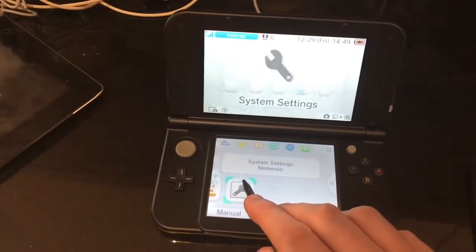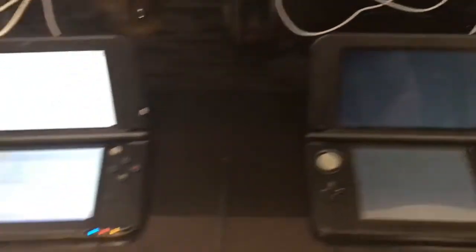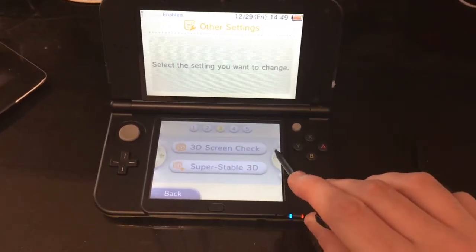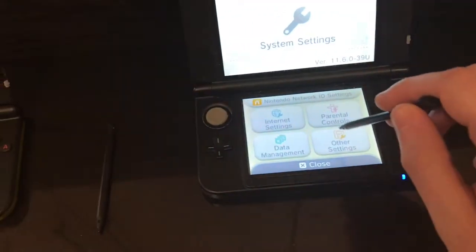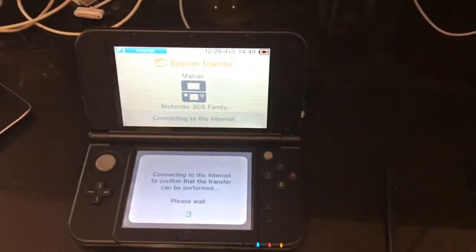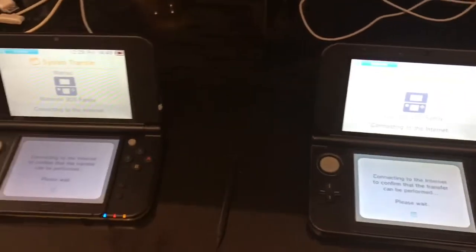Let's see if we can actually do this. Both devices are connected to the internet. Tap System Settings on both, then go to Other Settings, and then System Transfer. This is currently checking if Nintendo's servers are available to assist in the system transfer process.